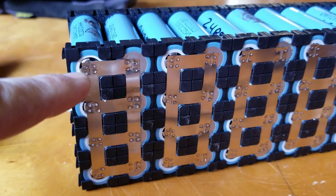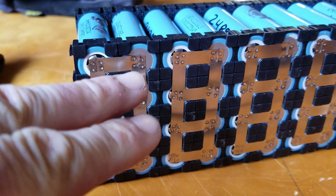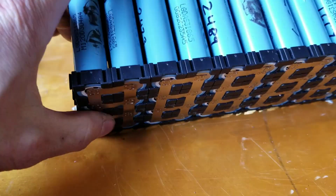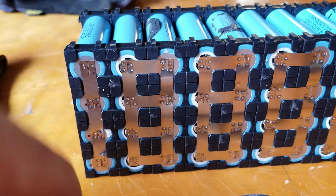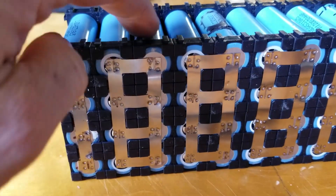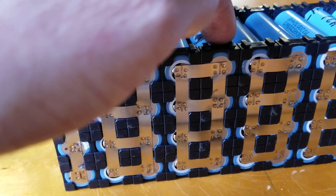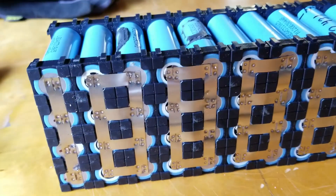So you see here, basically all the positives move over to the negatives. Then when you flip this over, that goes to the positive which then goes to the negative. Down, over, up, over, down, over, up, over — there you go.